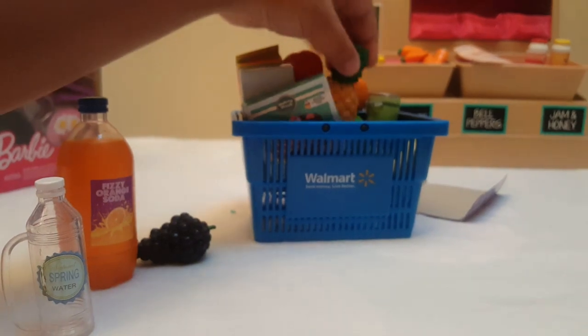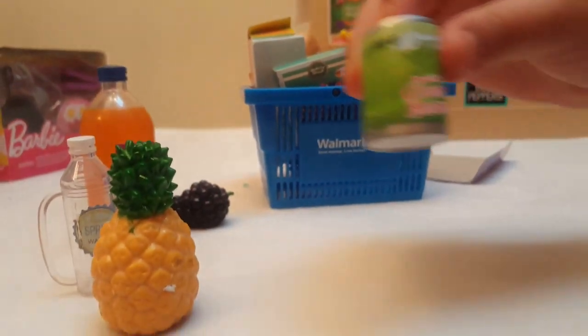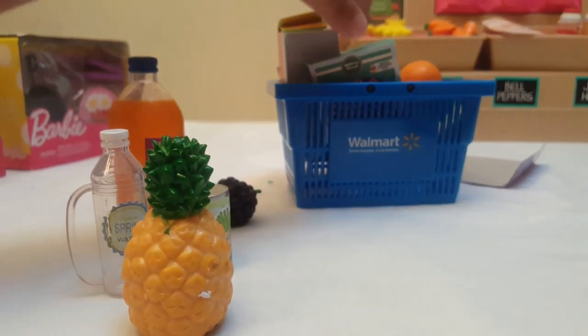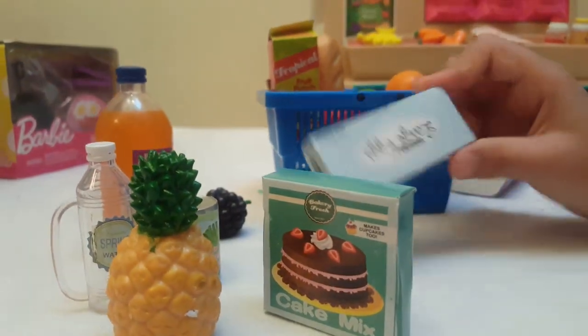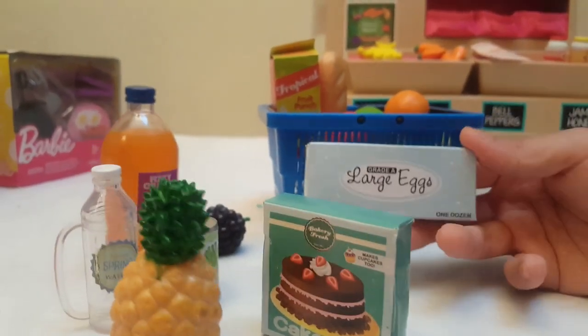And there's pineapple. This comes with green beans and cake mix.